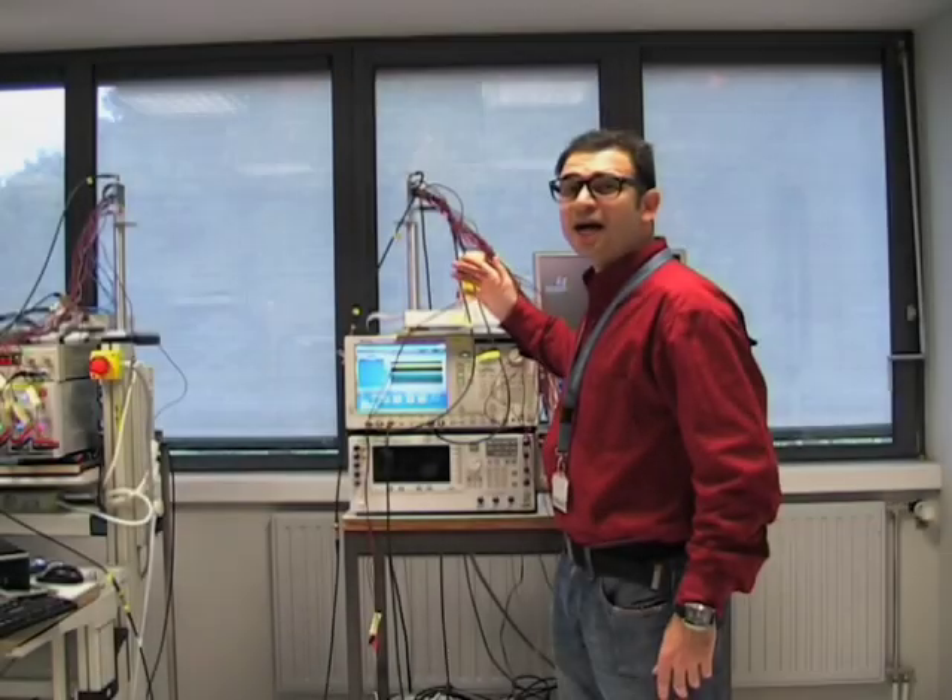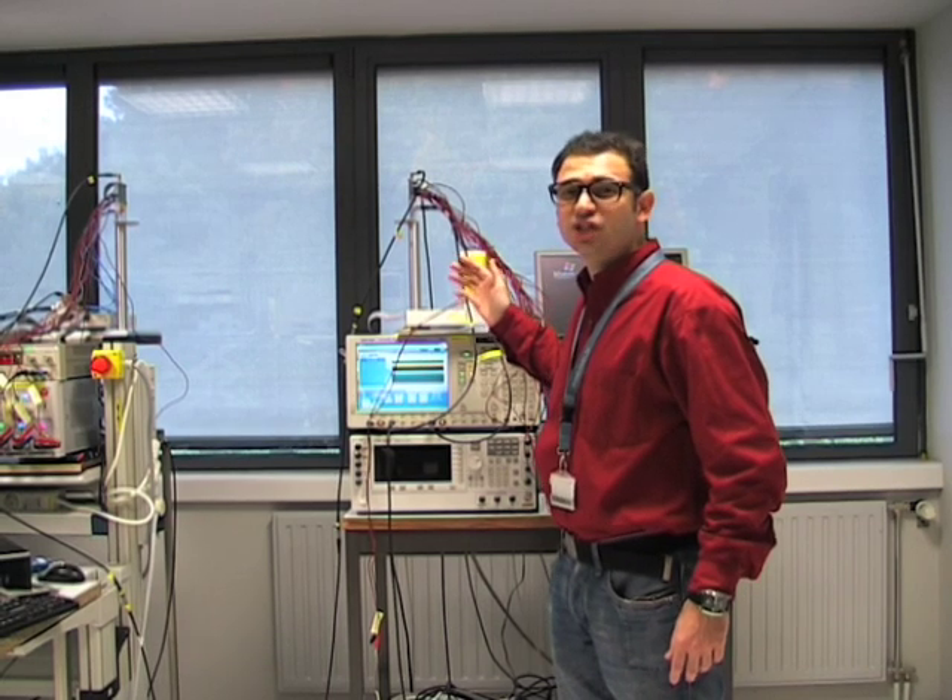Hello and welcome to our Radio Frequency Lab. My name is Giovanni Mangraviti and today I am going to show you our 60 GHz demonstration setup.